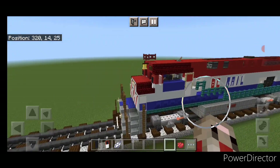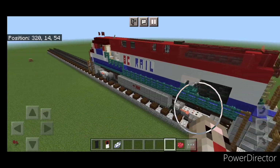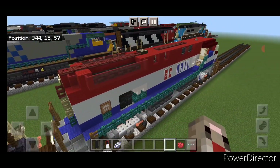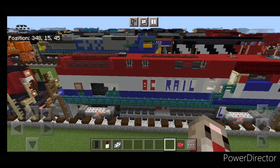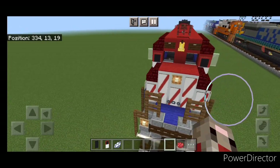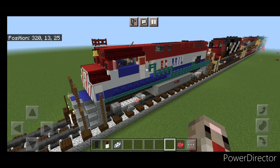Hello rail fans and welcome to French Fry Trains. Today we're going to be building this BC Rail MLW M420 locomotive, which is a Canadian manufactured locomotive made by the Montreal Locomotive Works. And this is what it looks like, so let's get right into the build.